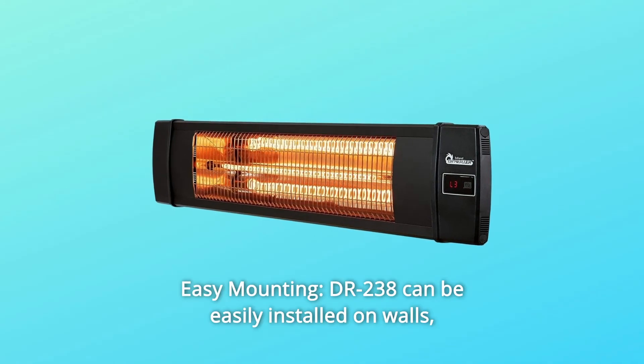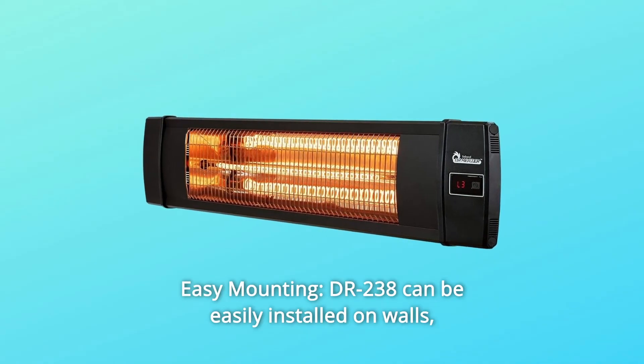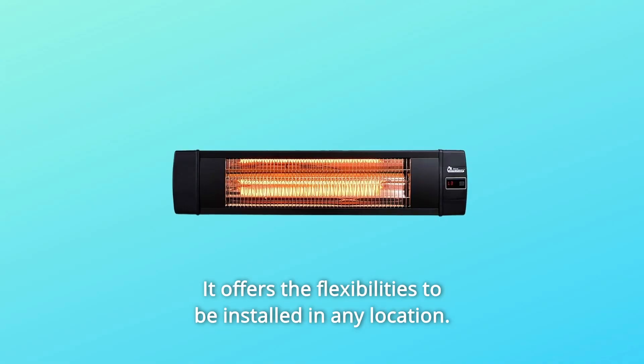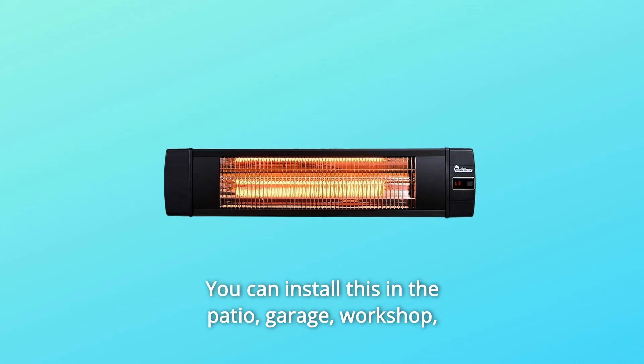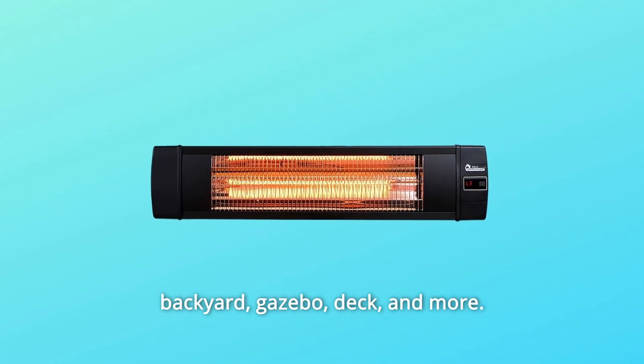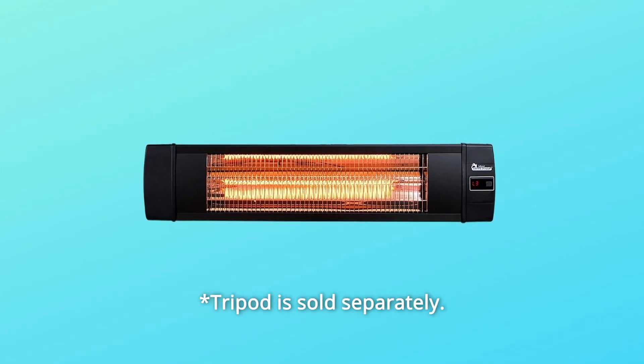Number 10: Easy mounting. The Dr. 238 can be easily installed on walls, on the ceiling, and on a tripod. It offers the flexibility to be installed in any location. You can install this in the patio, garage, workshop, backyard, gazebo, deck, and more. Tripod is sold separately.